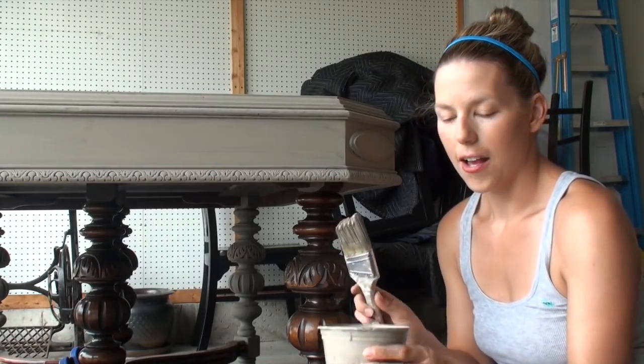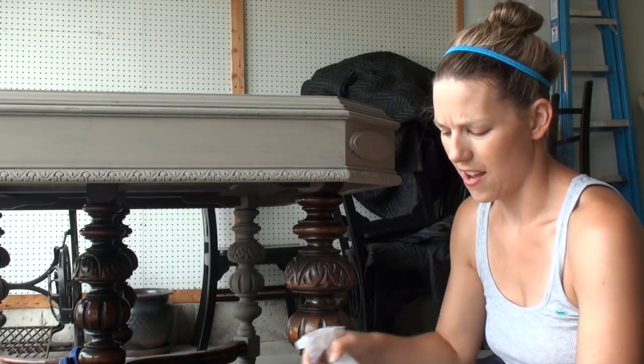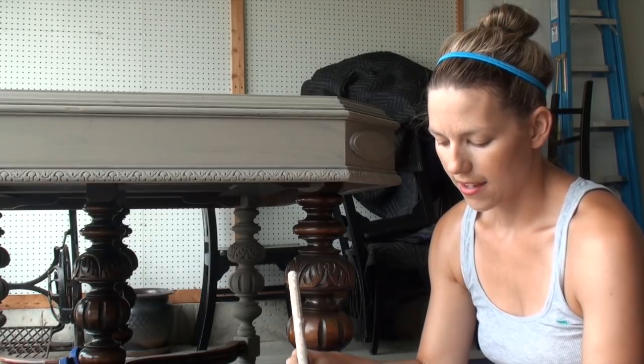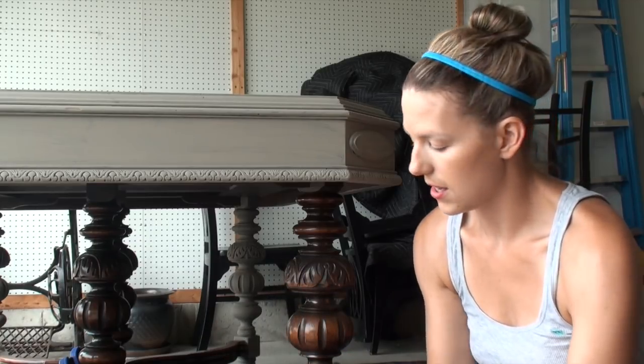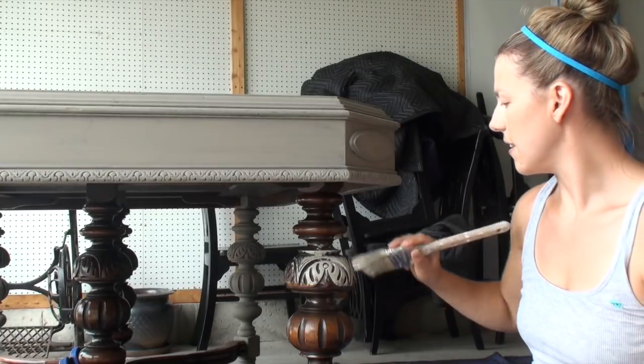So again, I have my Annie Sloan chalk paint here. I'm working with Cocoa today, which is a really pretty color. It's like a brown taupey with some red-pink undertones. I spritzed it with a little bit of water because it's been sitting out today in the heat, and I'm just going to go and start painting here.